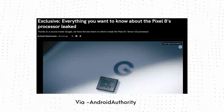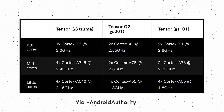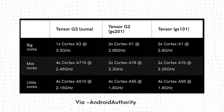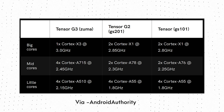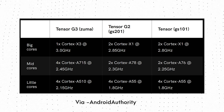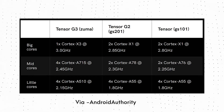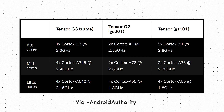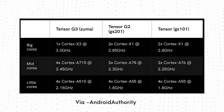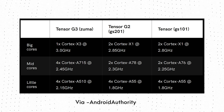Starting off with the CPU, the Tensor G3 has a completely different CPU and core configuration. Instead of a 2+2+4 configuration that we saw last year, the Tensor G3 has a 1+4+4 configuration — meaning a 9-core CPU instead of a traditional 8-core CPU. There is one big Cortex-X3 core clocked at up to 3 GHz, then 4 Cortex-A715 cores clocked at up to 2.45 GHz, and finally 4 Cortex-A510 cores clocked at up to 2.15 GHz. This CPU upgrade means the Tensor G3 can now get very close to the CPU performance of chipsets like the Snapdragon 8 Gen 2 or Dimensity 9200.